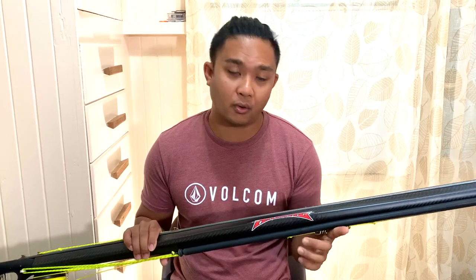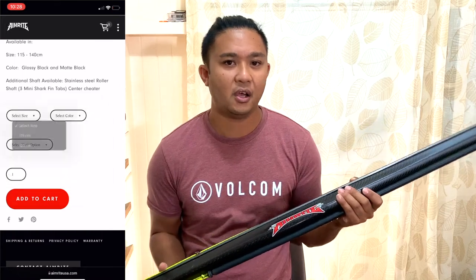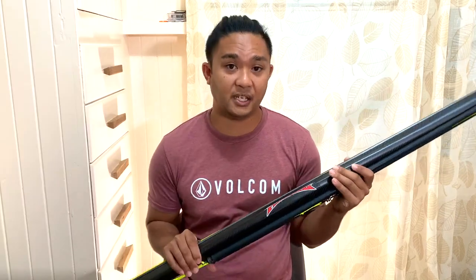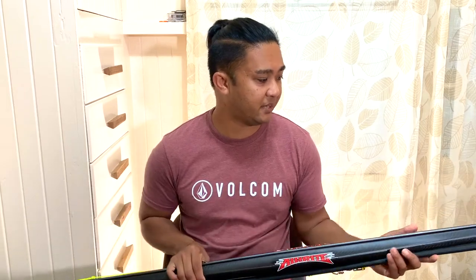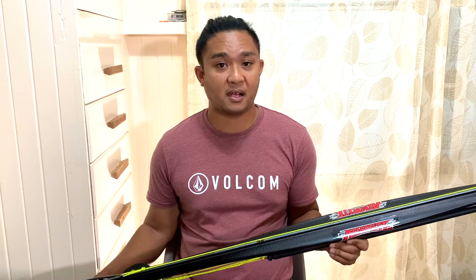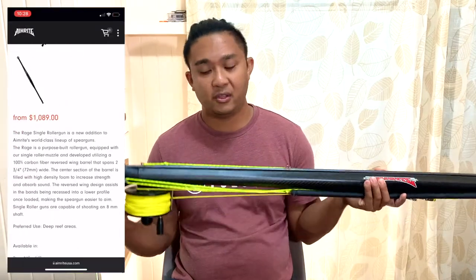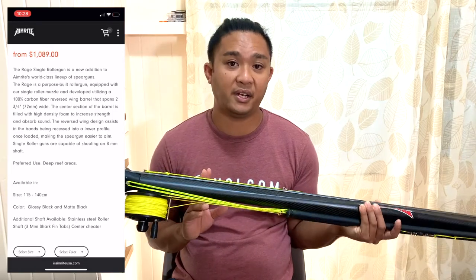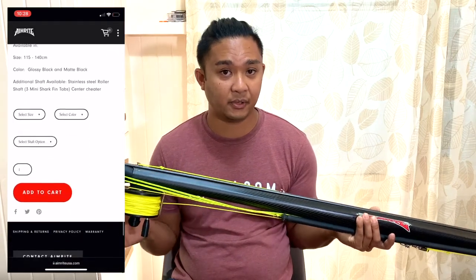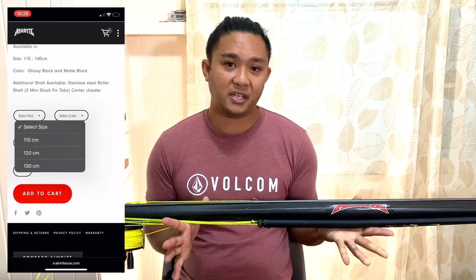The barrel is made out of 100% carbon fiber. You can get it in either matte black or glossy black. The length options range from 115 centimeters up to 140 centimeters. My particular gun is 120 centimeters and I chose the matte black option. When buying this gun on their website, you won't have the option to add a reel, so I contacted AimRight directly and asked them to attach one for me, which they were able to do.